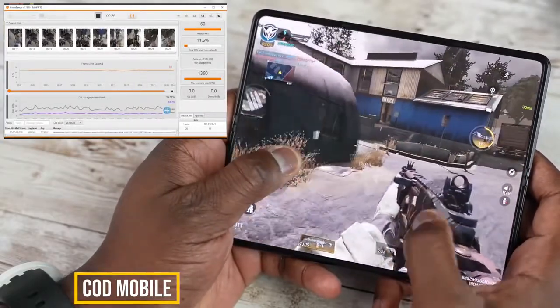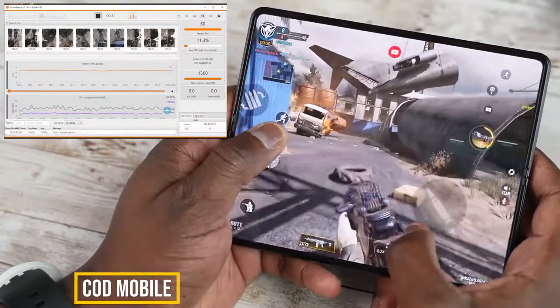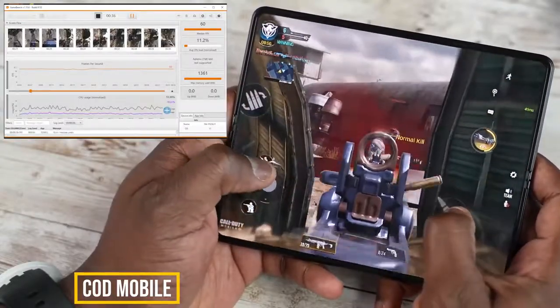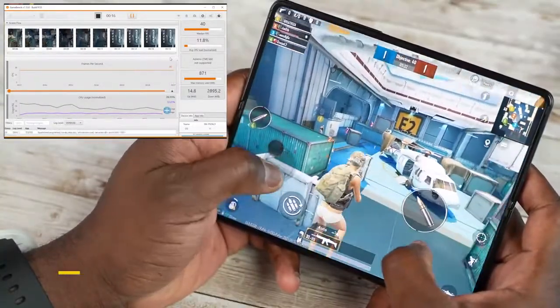As soon as I started gaming, I didn't feel like I was touching something that was going to break or was too precious — this screen is really solid. That gameplay experience really showcased quite well with Call of Duty Mobile.